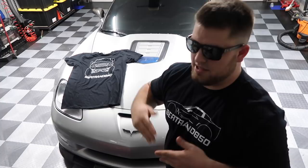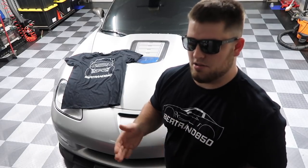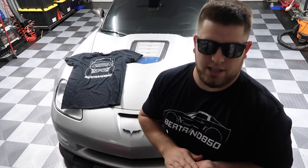Thank you guys so much for all the key tags you guys have bought. I really appreciate that. All the profit from these shirts and the key tags will go right back into this channel to try to make it better and better. That's the goal — I want to see how big we can get this thing.